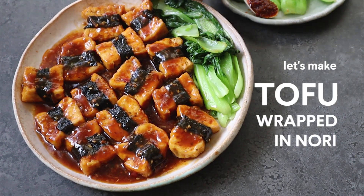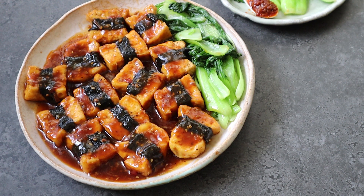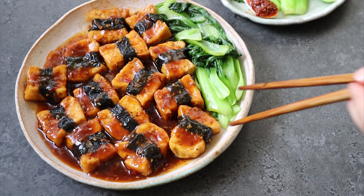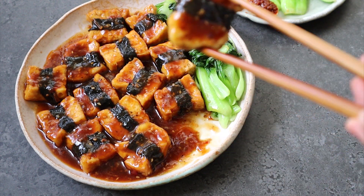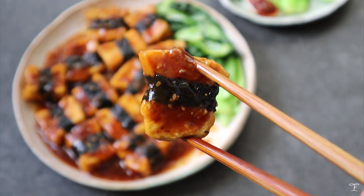Today I'm going to be sharing how I make tofu wrapped in nori in a spicy sauce. These are honestly super satisfying, and I love the sauce with some rice. The tofu is basically bundled up with sheets of nori and cooked down in a sauce.